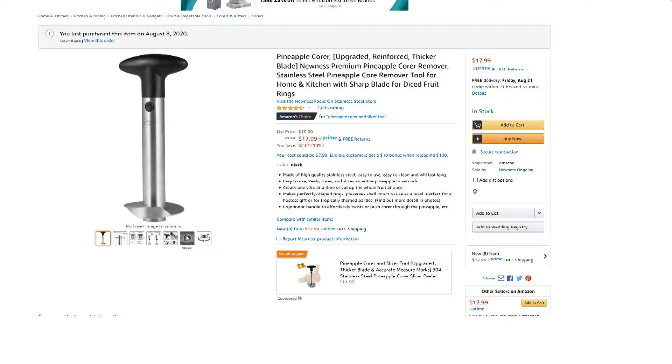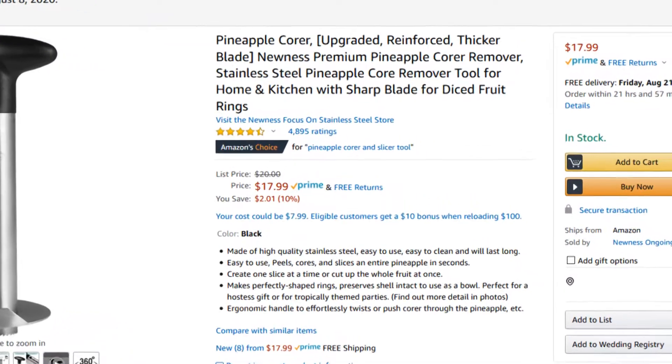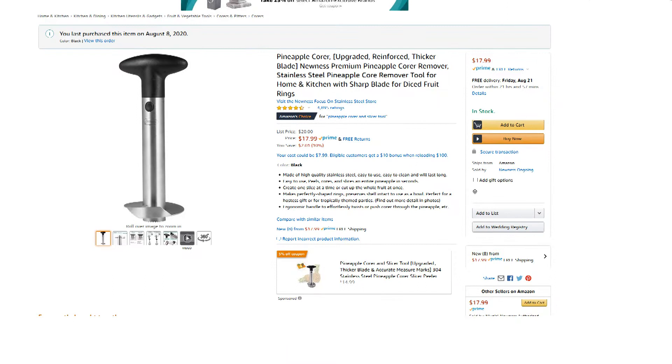Hey everybody, on this video we're going to do a quick demonstration of the Nunez Premium Pineapple Core Remover. I'll link a video in the top right here of a plastic version of this that I had for a couple of years and it actually broke on me. So I went ahead and got this stainless steel version. I'll put a link in the description if you want to check this out on Amazon — it's about 18 bucks.